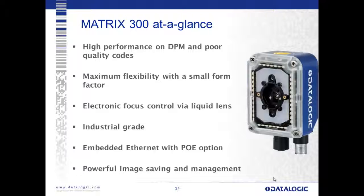In review, the Matrix 300 offers high performance for direct part mark and poor quality codes, maximum flexibility with a small form factor, electronic focus control with a liquid lens, industrial grade IP67 construction, embedded Ethernet with power over Ethernet option, and powerful image saving and management.